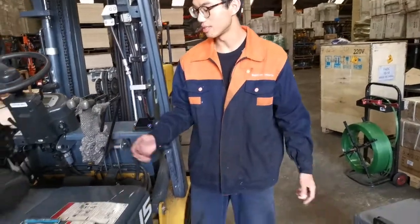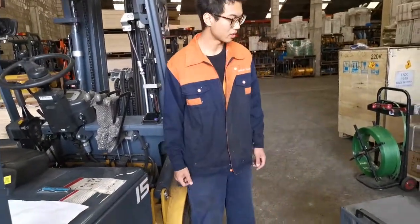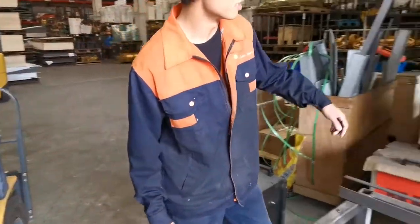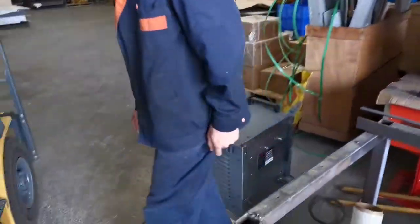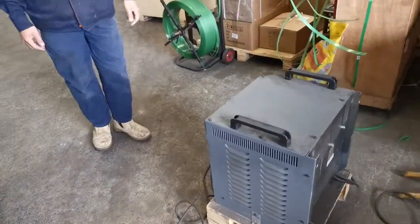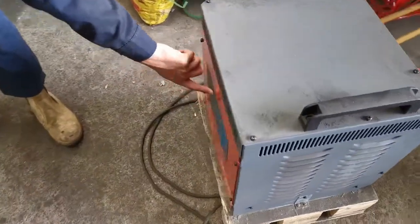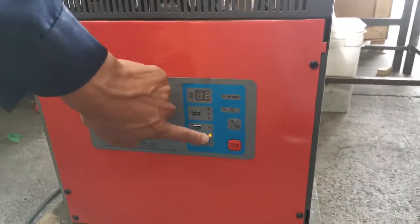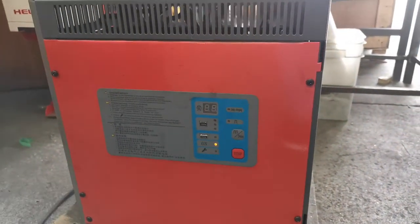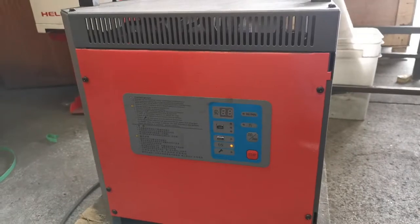And when everything is correct, you come to the socket and turn on the charger. If you come around here, you can see over here the charger indicator indicates the charging process is on. That means the charger is working.